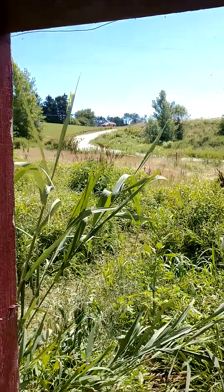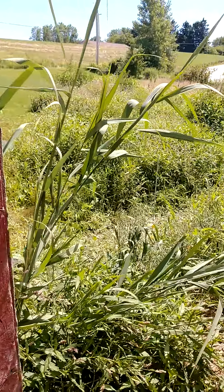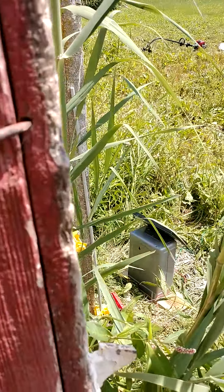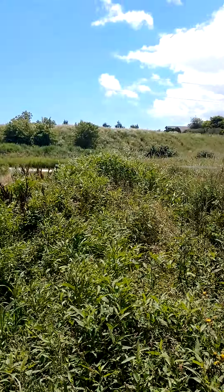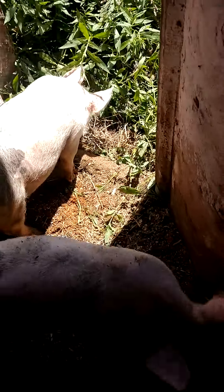Basically what I did was get poly posts and some electric wire. I hooked it up to the solar pack energizer to initiate the electric fence. And they have about a football field's worth of weeds and grubs and flies and crickets and whatever else they can find out there to knock down on the pasture.